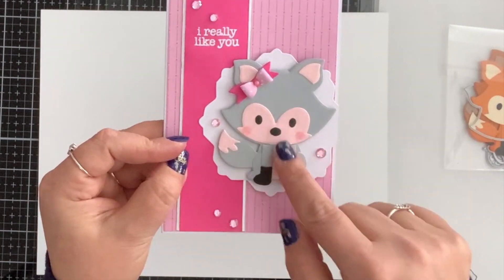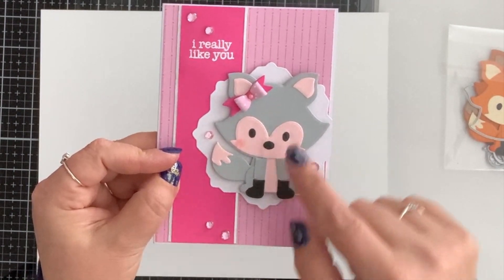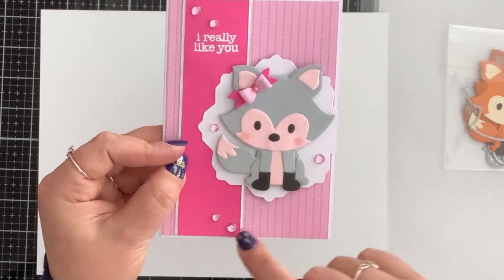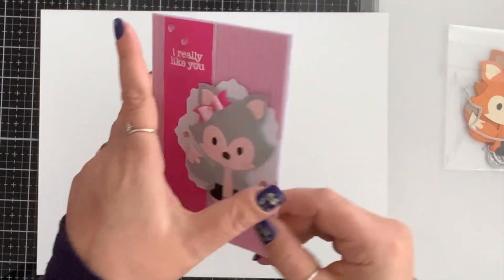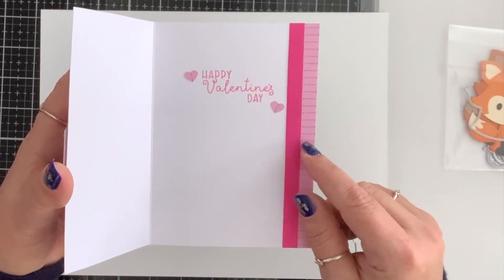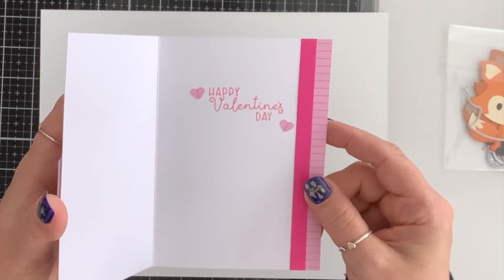I popped the little fox on with foam tape for dimension, die cut a little bow from my stash and put it on her, added a couple of pink gems, then decorated the inside with the two papers from the front, stamped 'Happy Valentine's Day,' and put two little hearts.